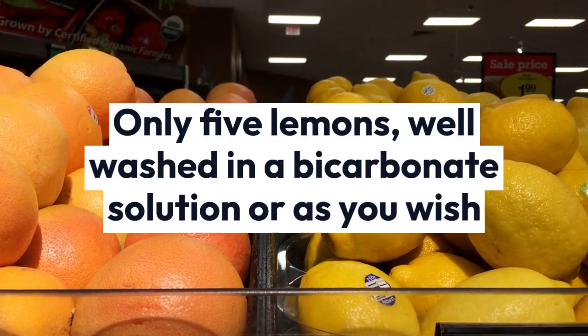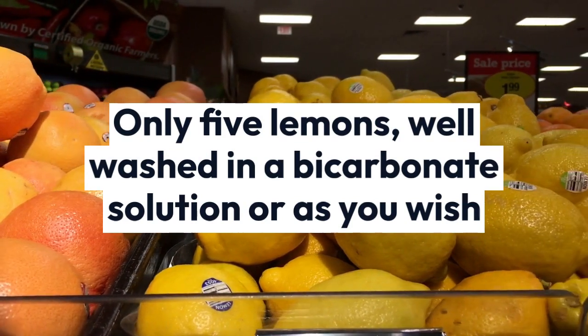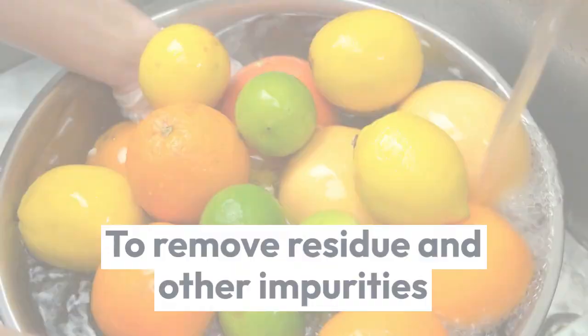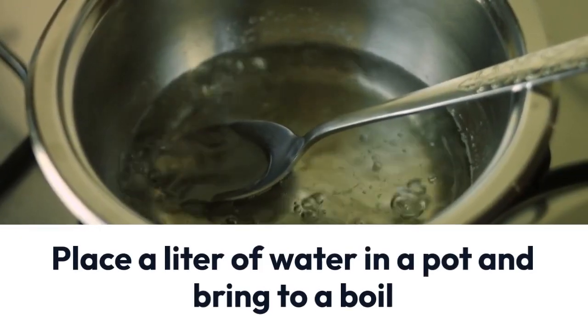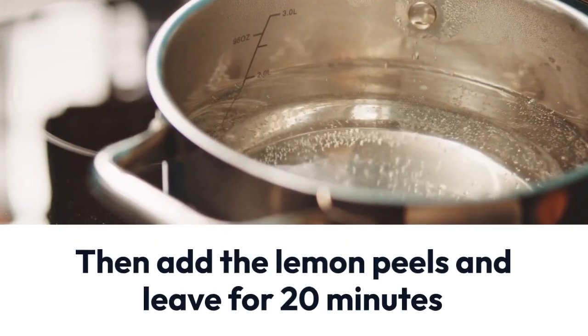This recipe is very easy to make and you will need only 5 lemons, washed in a bicarbonate solution or as you wish, to remove residue and other impurities. Cut 5 lemons in half and squeeze the juice from all of them, because for this recipe we are going to use only the peels. Place a liter of water in a pot and bring to a boil, then add the lemon peels and leave for 20 minutes.